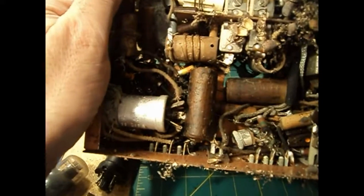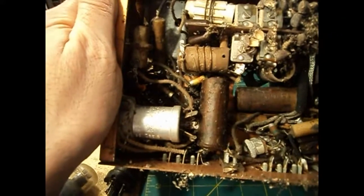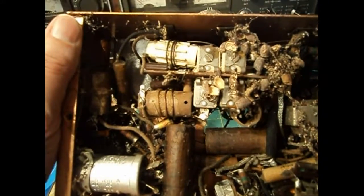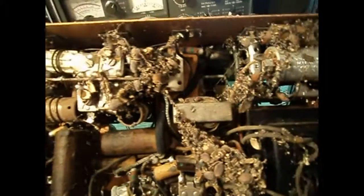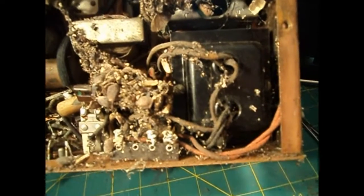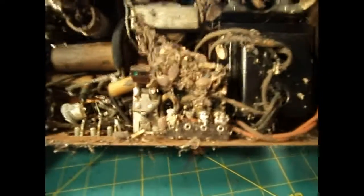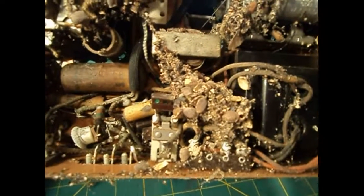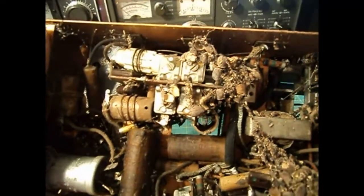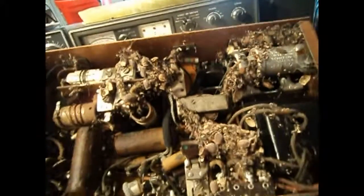I'm happy to report I'm looking at all original paper caps. I don't think this has ever been touched — old resistors, carbon comps. It looks original, and happily the bottom transformer wires do not look chewed up by whatever was living inside this — it's probably a mouse. I don't think anything much bigger could fit in here; it's not that big of a radio.